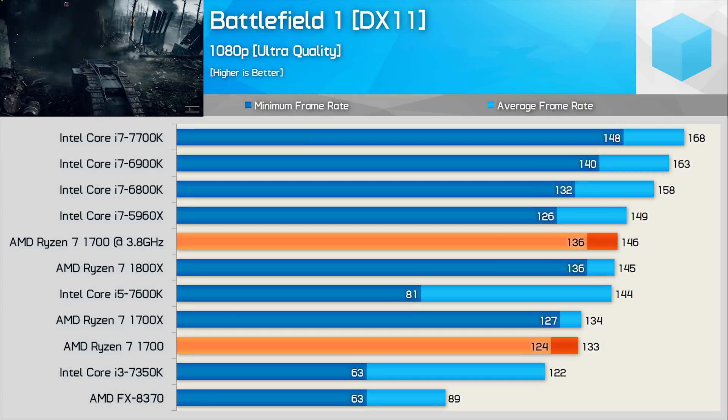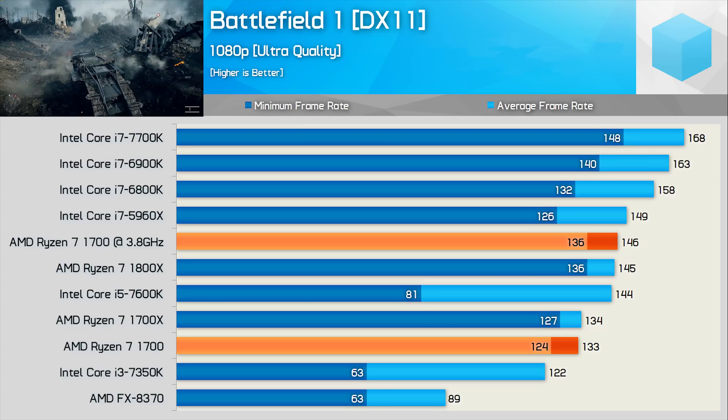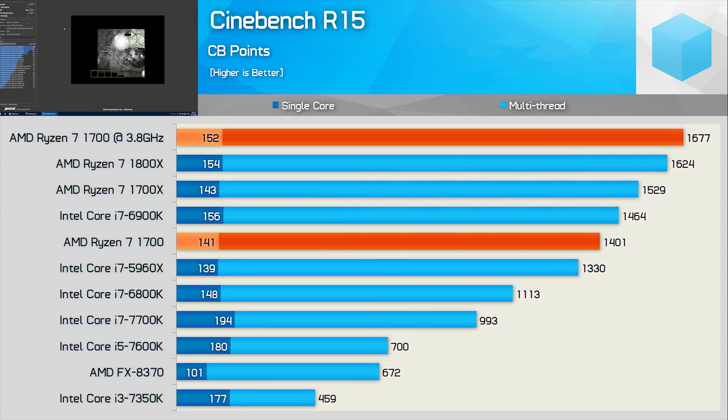The Ryzen CPUs offer strong minimum frame rate performance, and here we see that the overclocked 1700 is able to keep pace with the $500 US Ryzen 7 1800X. Even stock, the 1700 puts out an impressive 1,400 point score in Cinebench R15, which doesn't place it that far behind the $1,050 US Intel Core i7-6900K. Overclocking boosts the multi-threaded score by 20%, producing a score of 1,607 points.